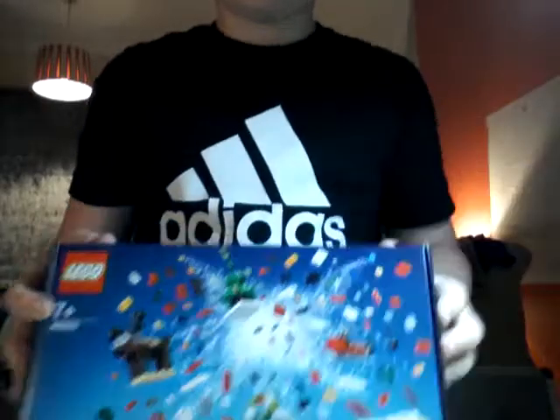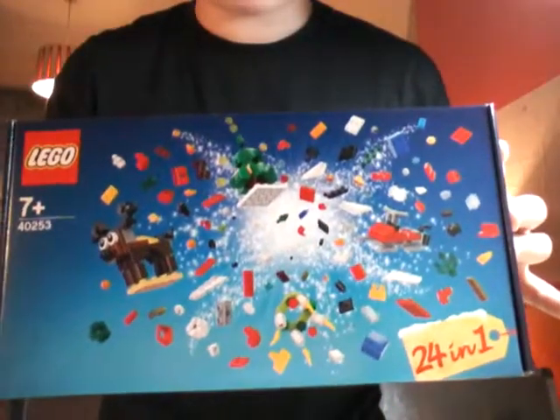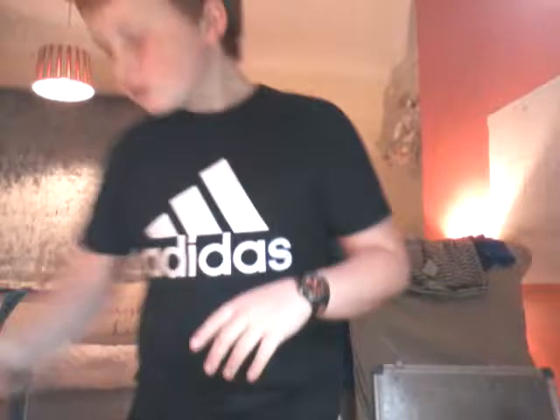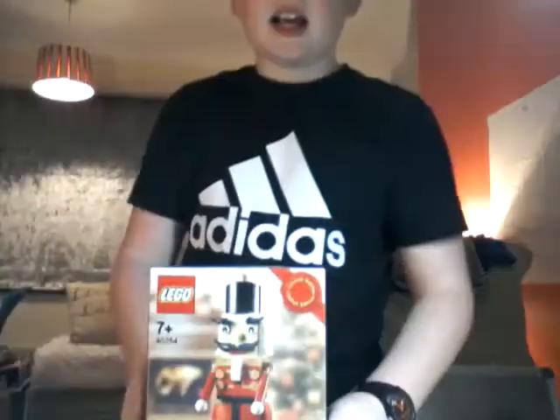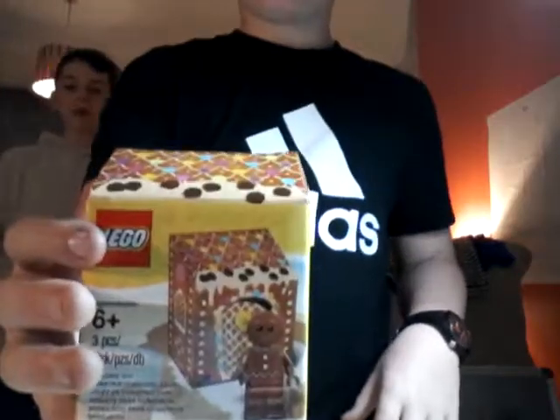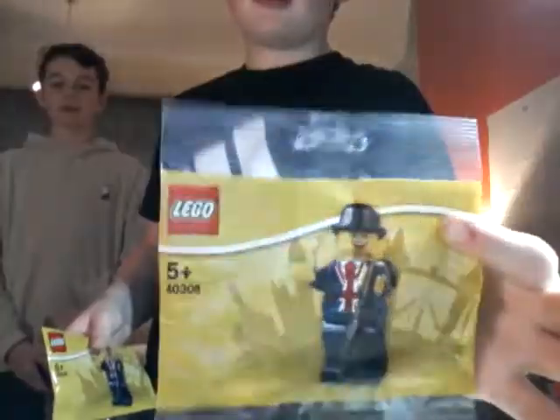So first of all I got this 24-in-1 pack, so you can build 24 builds out of the one pack — and it was free, so why not. A nutcracker fella — free, why not. A Christmas tree — free, why not. A gingerbread man — free, why not. And I got two Mr. Lester Square, two of them — one for me and one for my daughter.